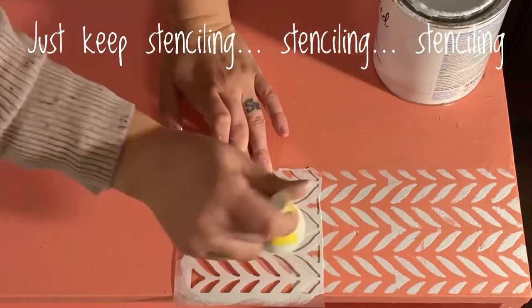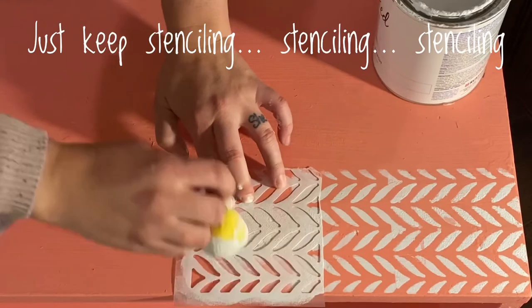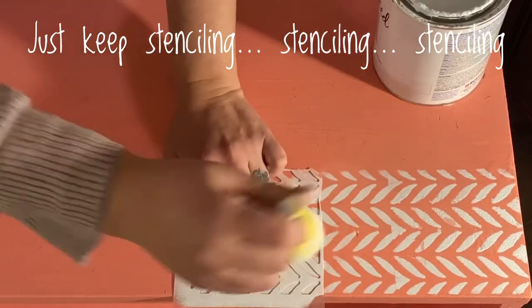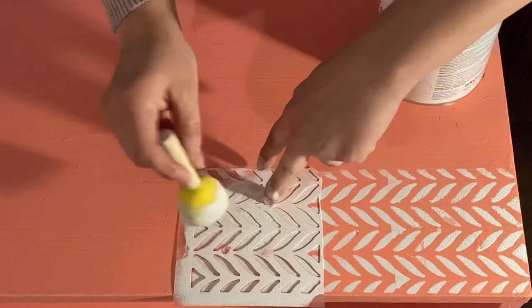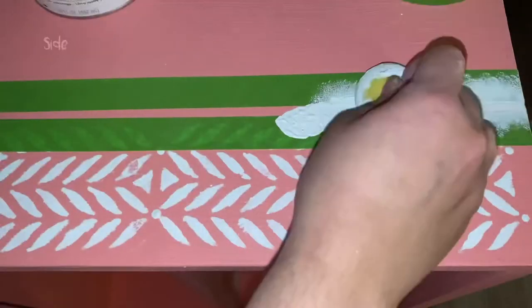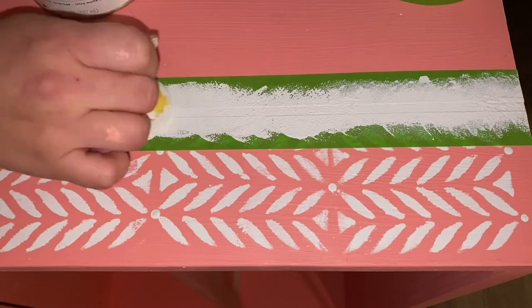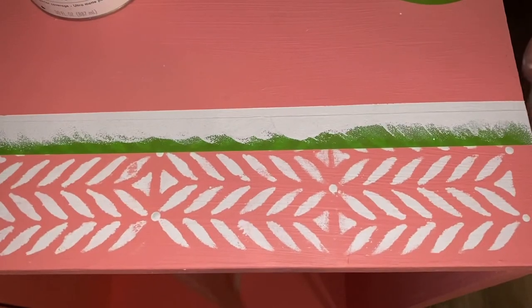The first row of stenciling went well — that's where it stopped going well. I have some different stenciling pieces in my Amazon cart I want to try, including a furniture stenciling kit I'll test out for you guys. But this was not easy at all. Because I'm extra, I added a line around midnight — I don't know why, I was still stenciling at that point.